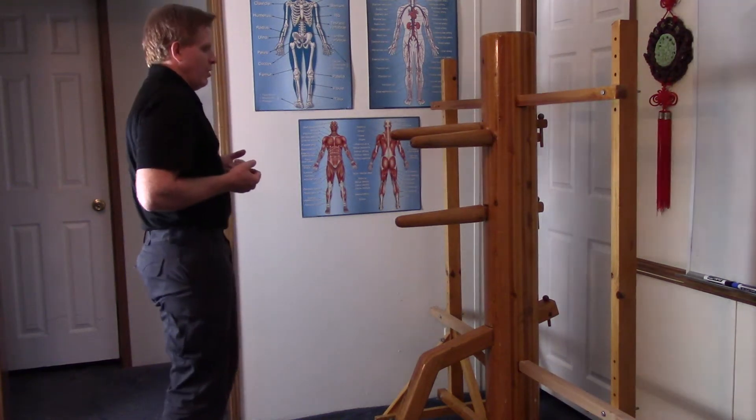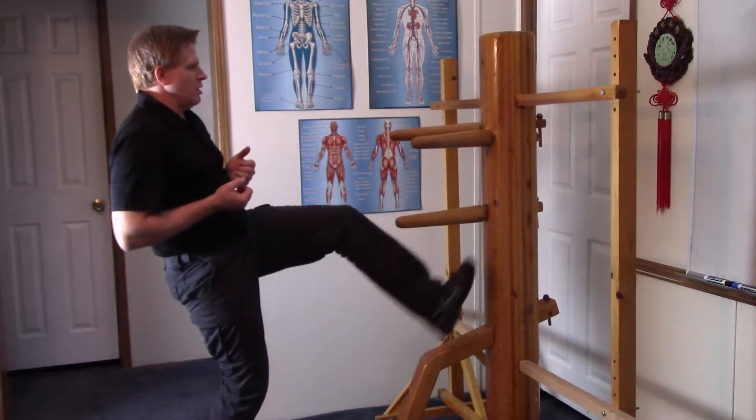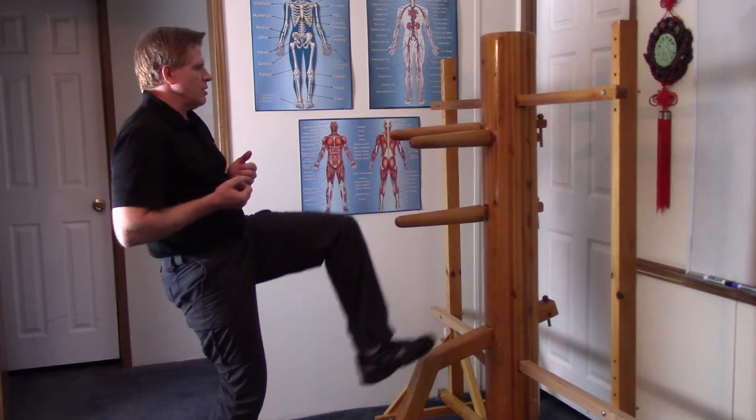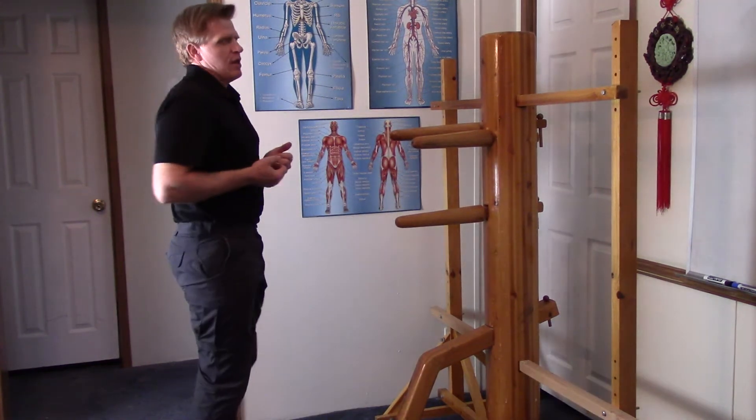We begin with horizontal and a replace, a thrust, a lift, a jerk, a circle, a diagonal, and a vertical. Those are the eight kicks.